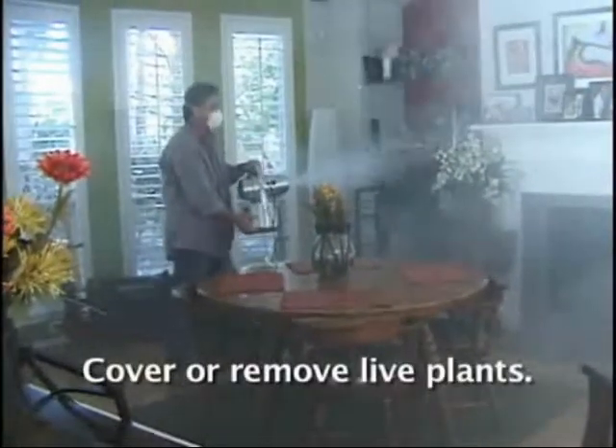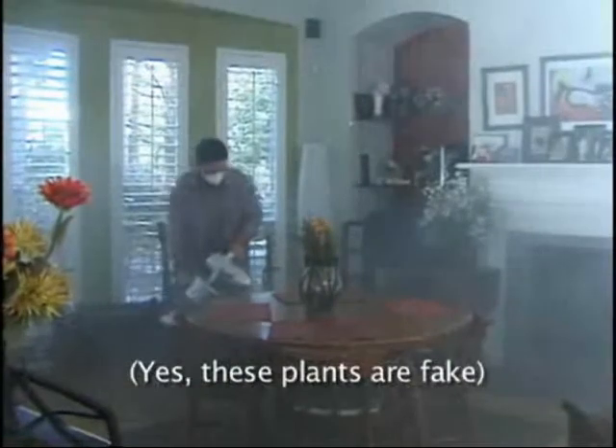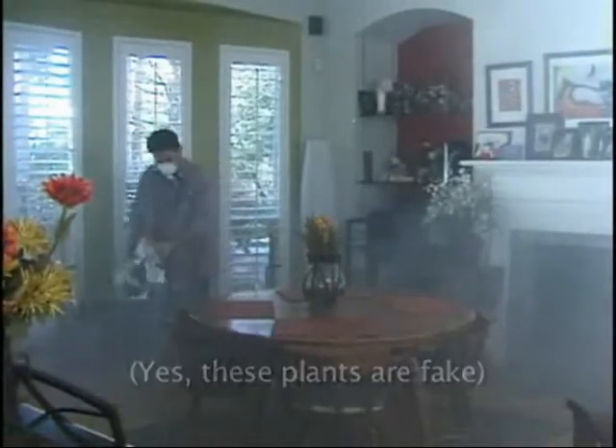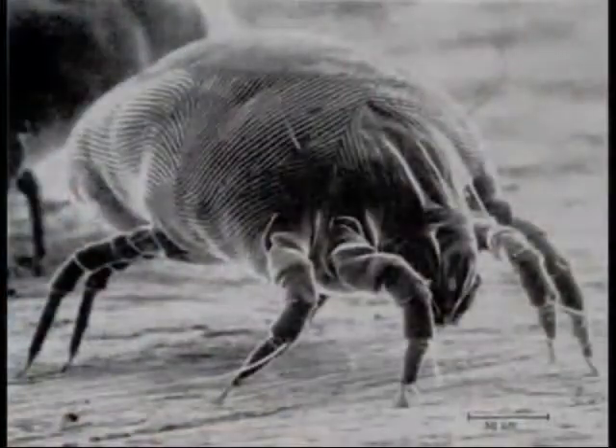If you have live plants in the target area, cover them with a towel or remove plants during treatment. If you have an interruption, no problem — simply turn the fogger off until you're ready to continue the treatment. If you are fogging specifically for mites, your goal is to fog every square inch of your home, since mites are both surface-borne and airborne.